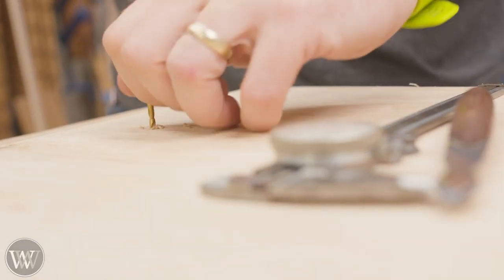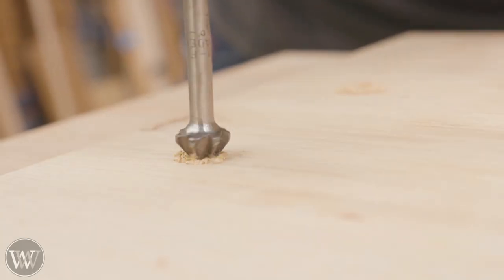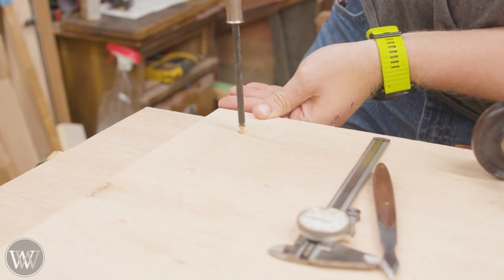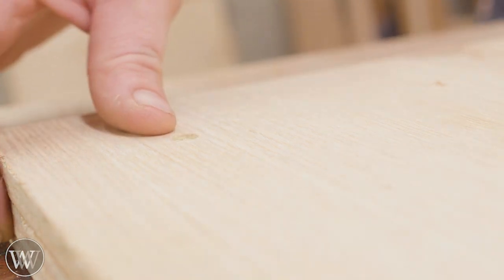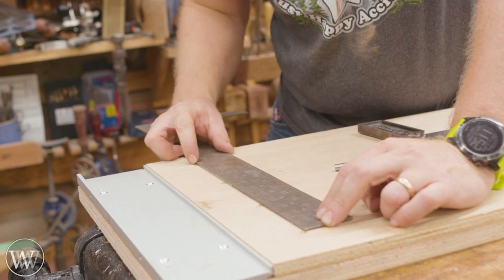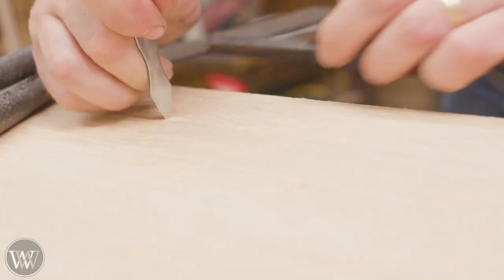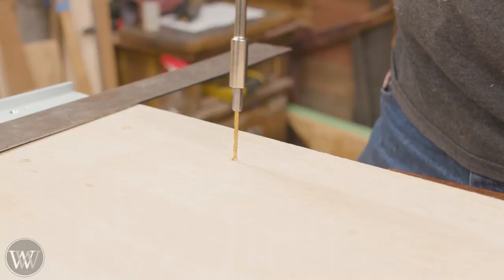I want to make sure I countersink them a little bit lower than normal — I want to keep the heads as low as possible. It also gives a place for dust to go so it doesn't catch on the head. A good countersink bit is a very hard thing to find; I have probably two dozen countersink bits and only one or two that are of any decent shape. I actually ended up putting these screws like four inches on center.